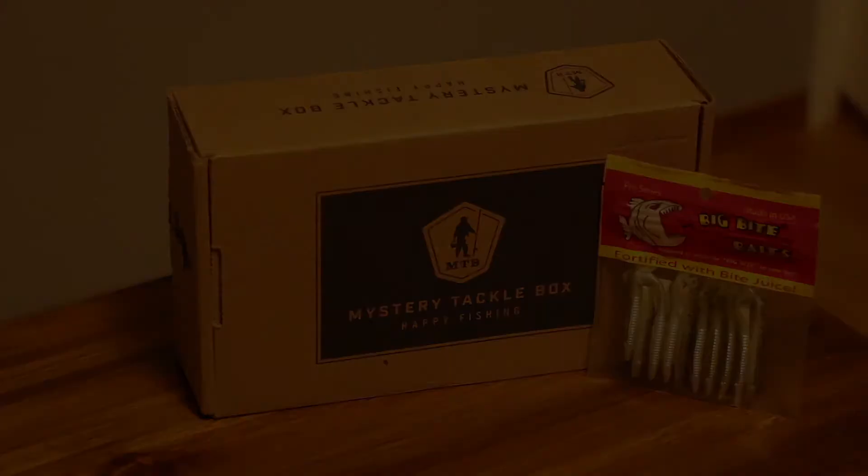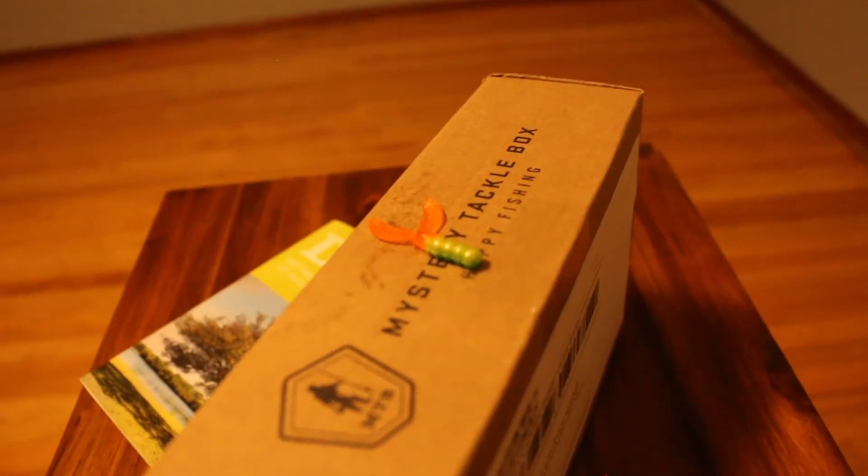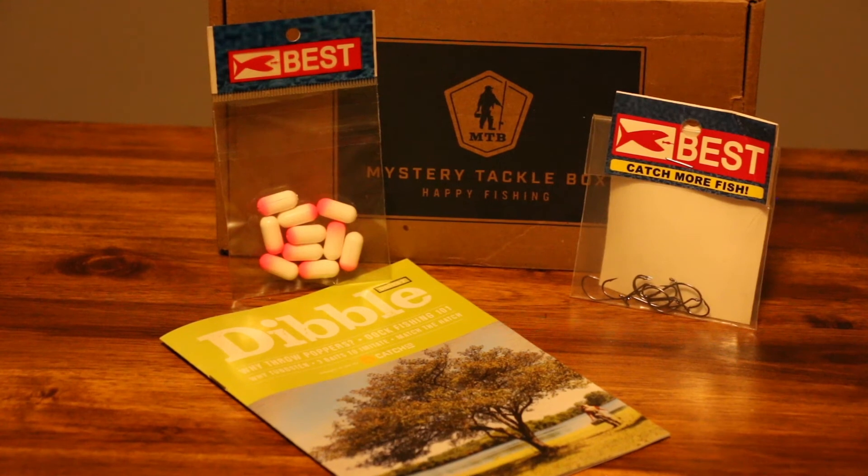Next up is the Little Bee River Bug by Creme Lures. This is a grub-style bait with some creature bait characteristics on the back — a really versatile bait that you can rig up in a bunch of different ways. It should be an awesome lure to use.